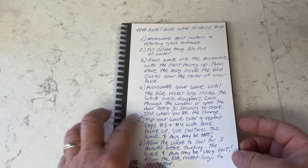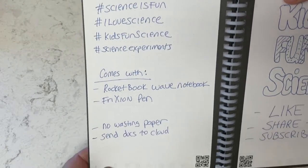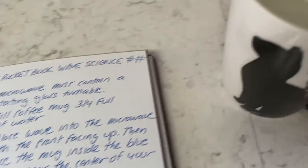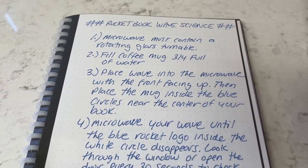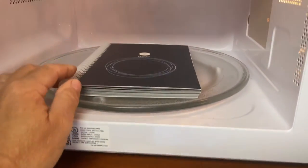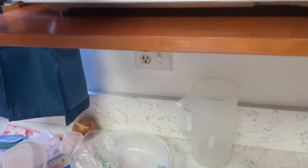There are six steps to erase the notes using the microwave, because we're using a friction pen — a heat pen. When heat is applied, it erases the ink. First, make sure your microwave has a turning turntable — it has to rotate. Number two, fill a coffee cup three quarters of the way full with water. Then place the Wave notebook facing up, put the coffee cup in the middle blue circle, and turn it on. It says to check every 30 seconds; I'm going to start with one minute.